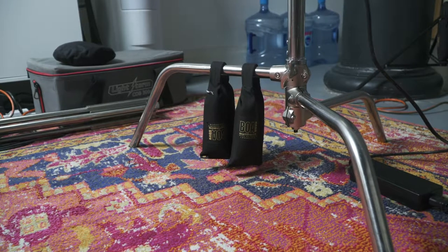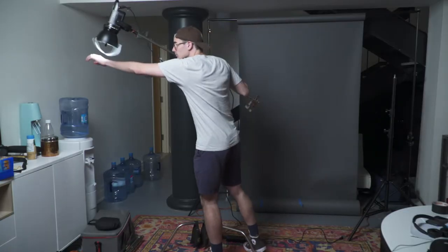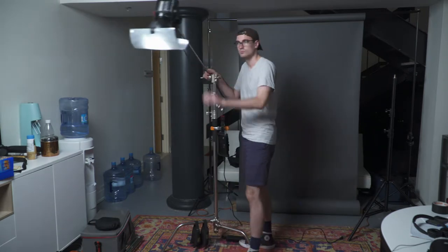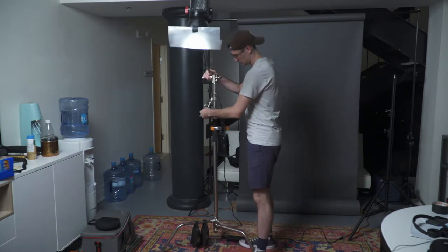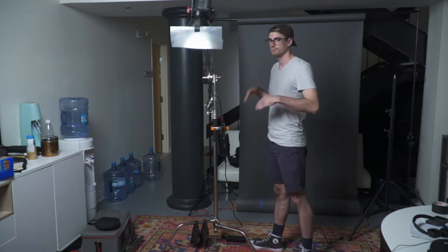What more could you want? And hey, while you're at it, make sure if you put weight over the central part of your stand, you're putting the weight over a leg, because that way the leg is bracing it from falling forward. I see lots of people putting the weight over the center of their tripod stands or on one of the smaller legs of a C-stand. It's bad stuff. You don't want to do that.